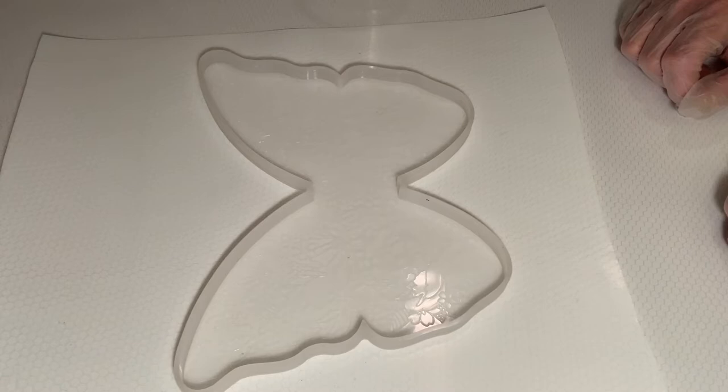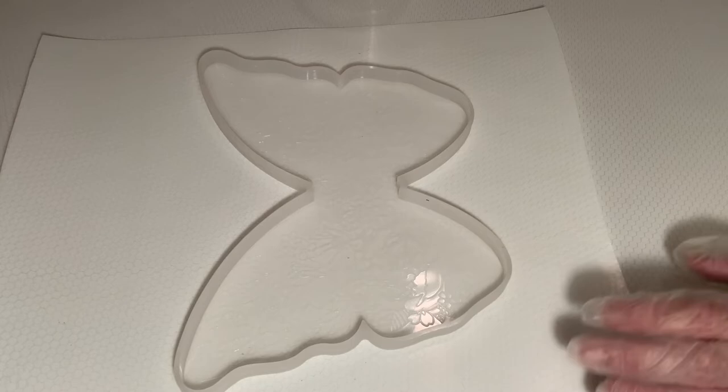Hi guys, it's Ronda here to do another pour for you today. Welcome to my channel, thank you for stopping by. I'm gonna go ahead and do this butterfly mold today with resin.